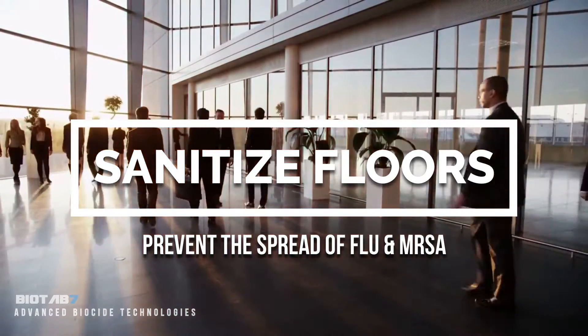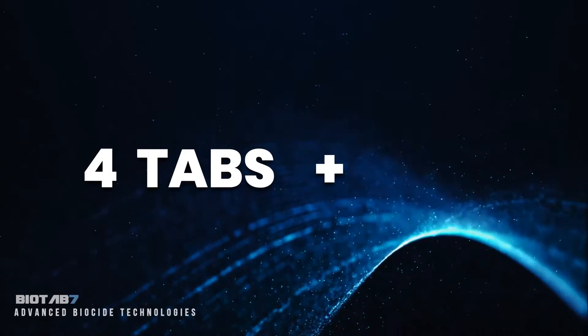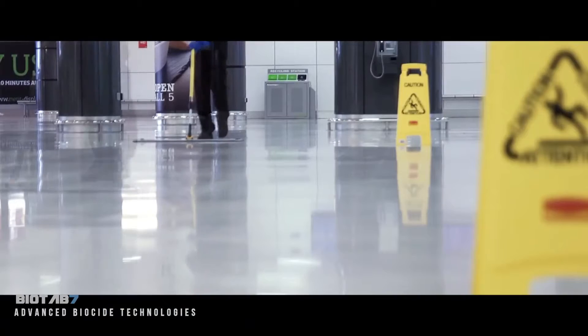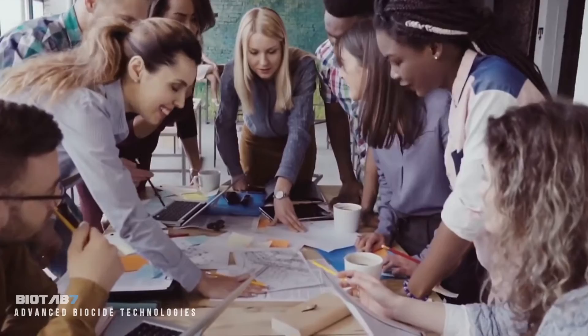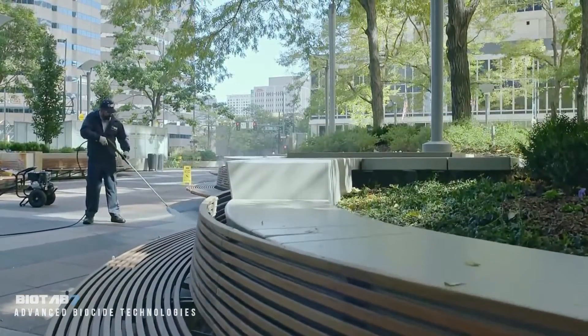To sanitize a floor, add four one-gram tabs to a gallon of water and mop. Kill germs like H1N1 flu virus and MRSA to prevent outbreaks in schools and offices. Safe for use in any cleaning machine.